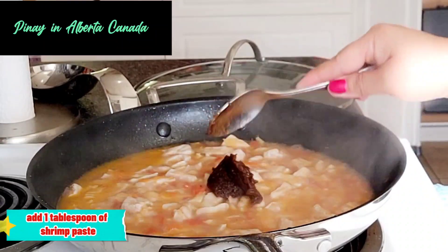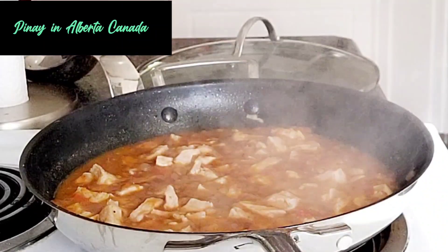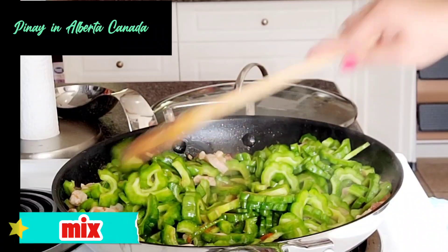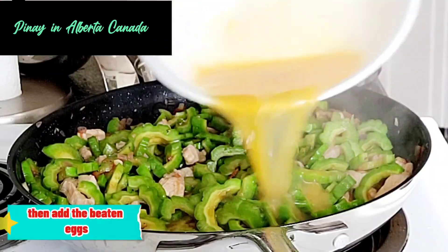Add one tablespoon of shrimp paste. Then add the ampalaya, or bitter melon. Mix. Then add the beaten eggs.